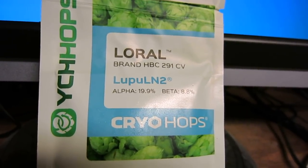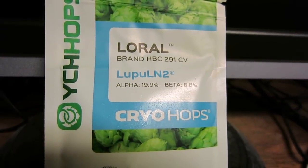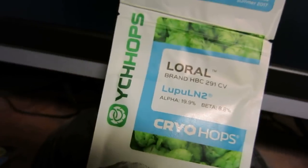This is not going to be a super revelatory video, but I have never used cryo hops. I actually have had these for the better part of a year now — I got them at Homebrew Con last year, which was 10 months ago. They've just been in the freezer. I've heard that this is the powder, and now it's more of a pelletized powder.